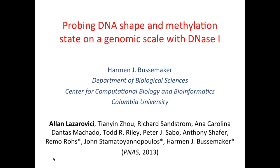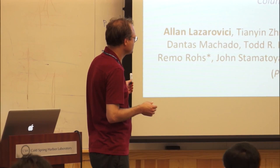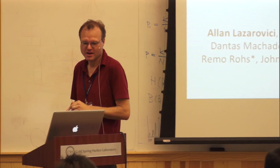I'm going to take about 45 minutes to give you an introduction to an enzyme called DNase I. It's a big part of the ENCODE project. What I'll be showing you is some recent results from my lab, in close collaboration with one of the key DNase people in the ENCODE project, John Stamm, and also Remo Rose, who's a structural biologist. This was done by a PhD student in my lab, Alan Lazarevich.